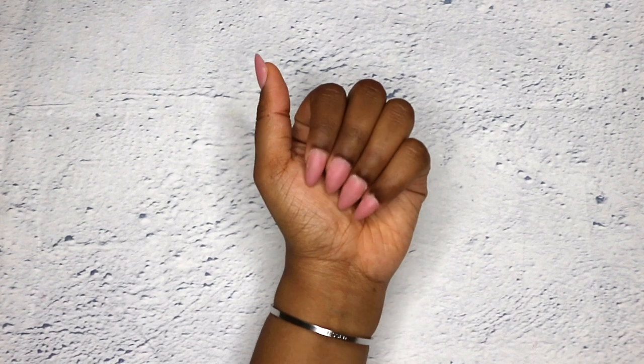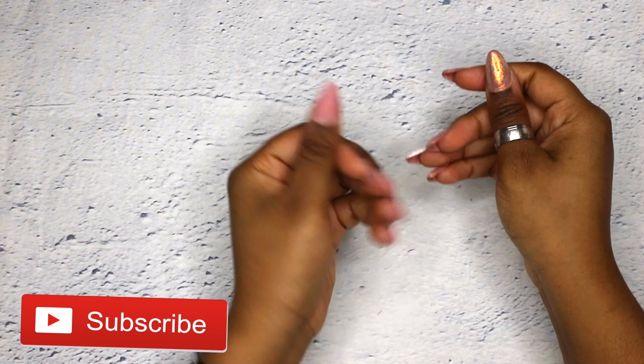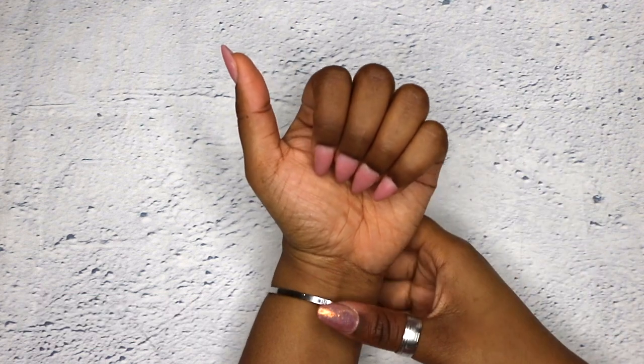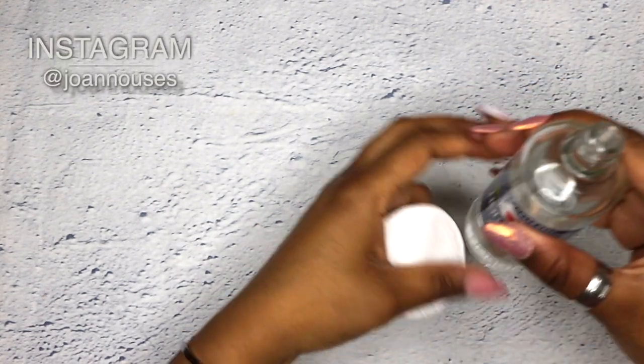Hey guys, welcome back to my channel, it's Jo and Oseys. We are starting with fresh new nails — I just removed the gel polish that was on my nails and cleaned it up with the e-file. Now I'm taking the acetone and I'm just gonna be wiping off the surface.